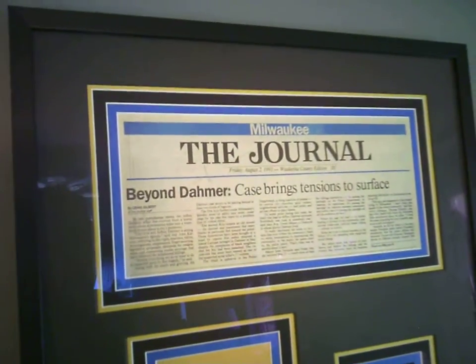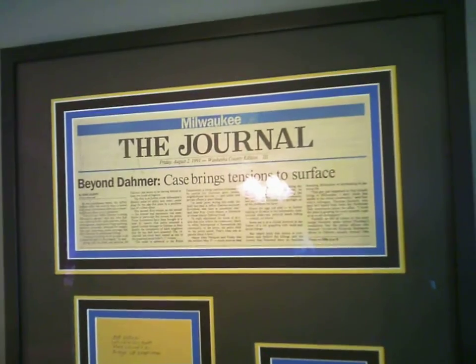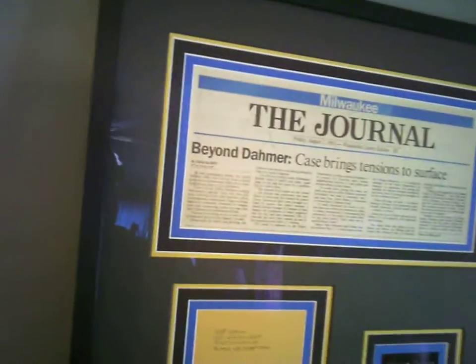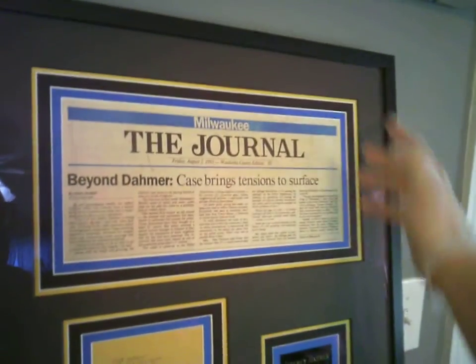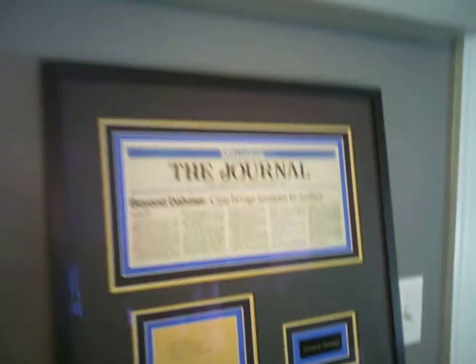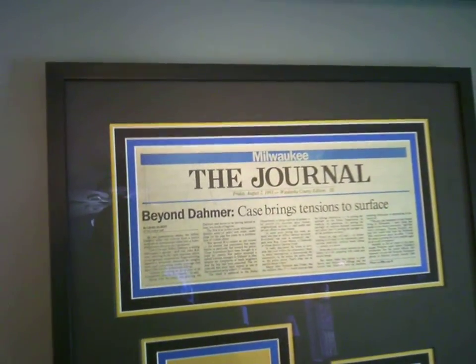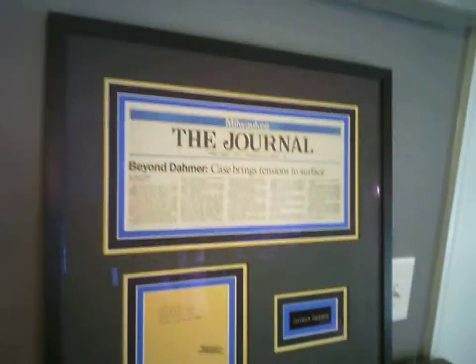Blue, gold, and black — the reason why I went with this color scheme for this particular frame, and don't let me take credit for this, I had a lot of help from the lady up at the framing place. She's the lead framer there and she's very good at what she does. The blue is for the blue in the Milwaukee stripe here, so we did a close-enough match blue with that. Then the gold, yellowish gold, is obviously for the Dahmer clipping, the signed clipping. And then the black and gold is for the black and gold nameplate, so it keeps it all kind of uniform together. This is like a museum-type piece — I'm very happy with it.